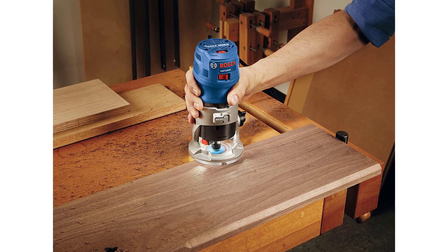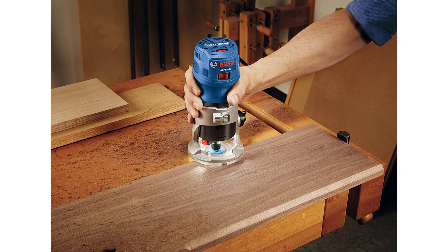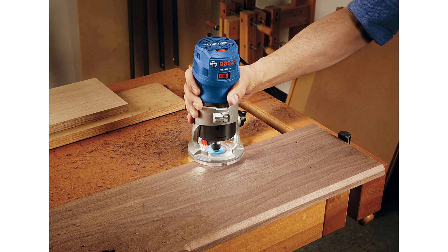Comfort: palm grip design with soft grip and finger support pockets provides exceptional comfort and control.